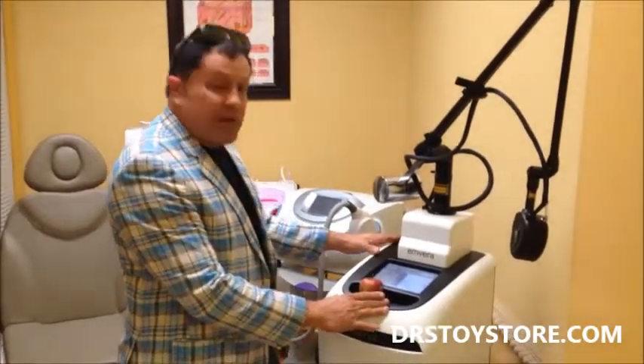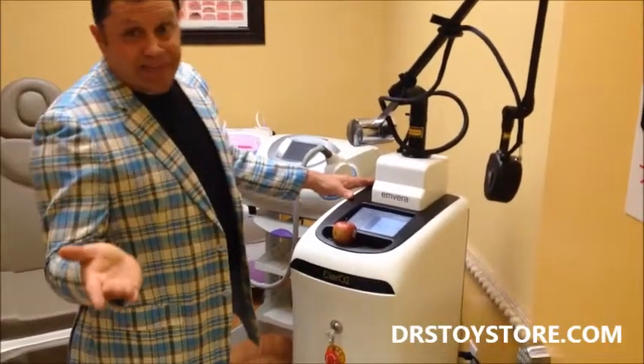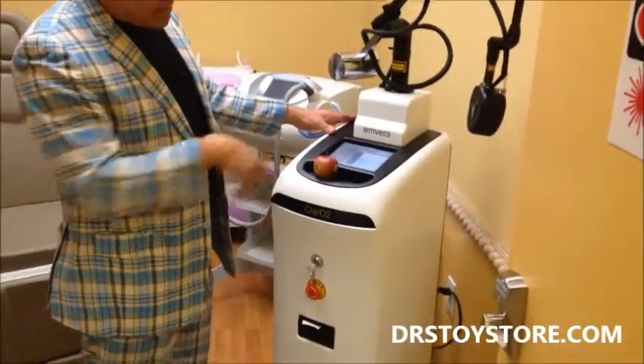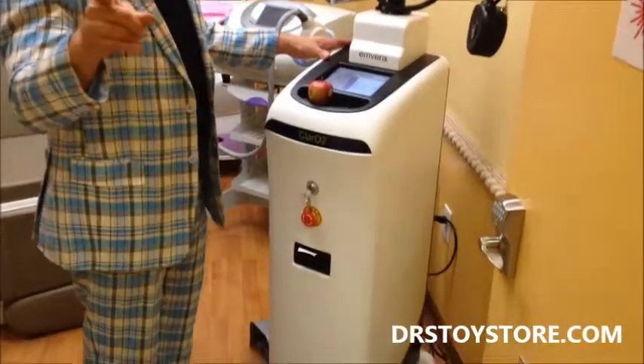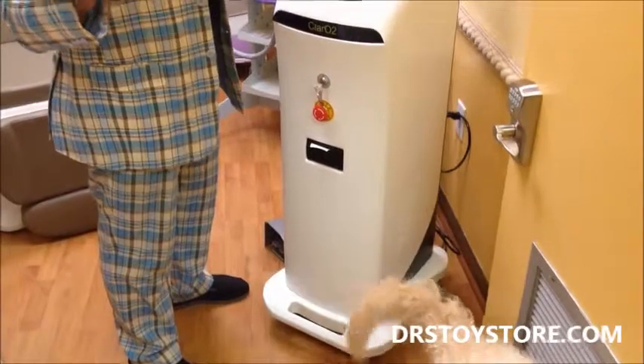We've got the fractionated CO2 — they're all basically made in China or Korea, that's where all the parts come from. They wrap them with different names and numbers, but you can get this brand new at the doctor's toy store for less than a third of the price.